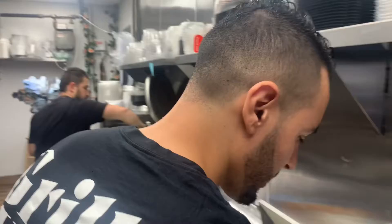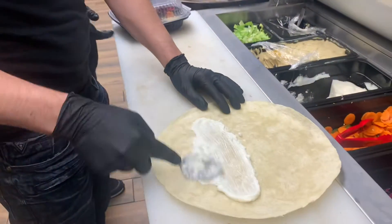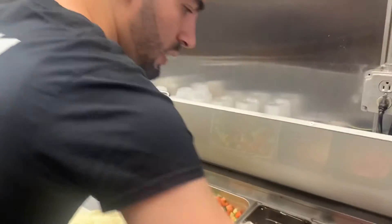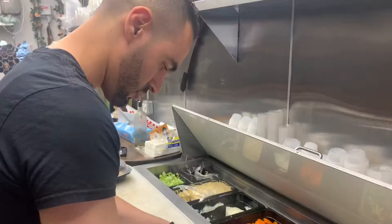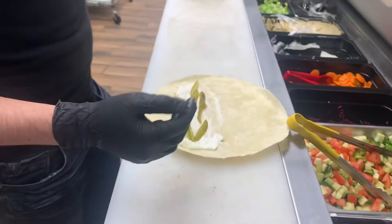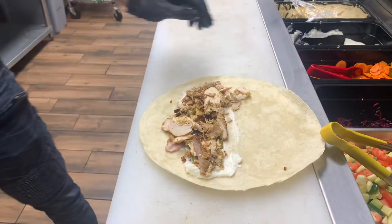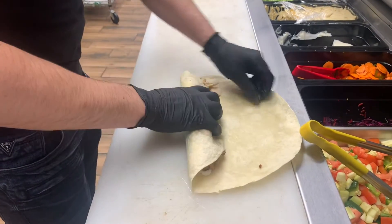So now I'm going to make you the shawarma and show you how we make it — it's like a Middle Eastern burrito. First we put the garlic sauce here. The garlic sauce is made in-house, and we add some pickles. Whatever the customer likes — onion, tomato, lettuce, anything else. But the traditional way from our country is just garlic sauce, pickles, and the chicken, of course. Here is the chicken. We put it together and wrap it just like that.